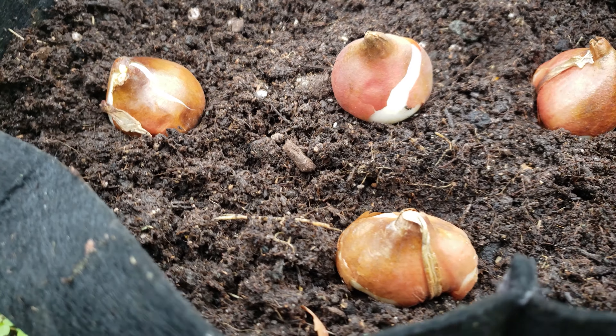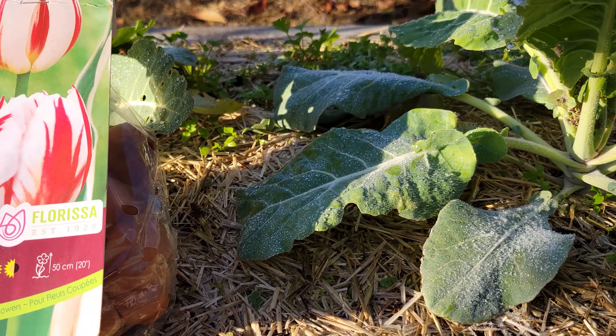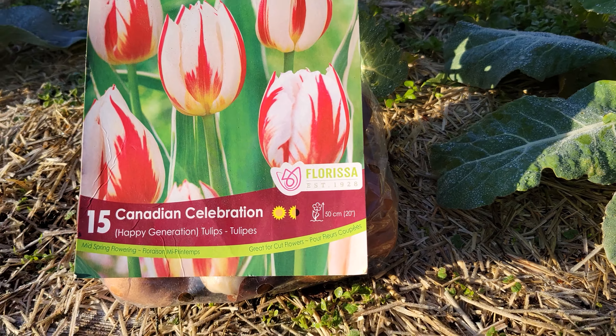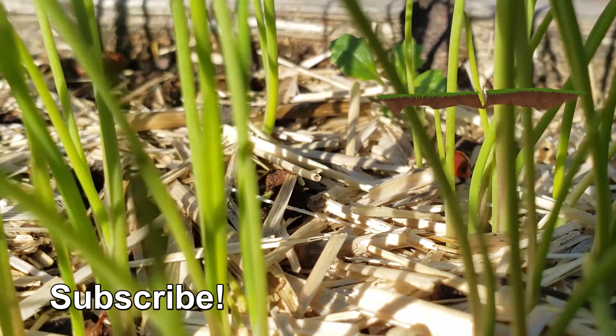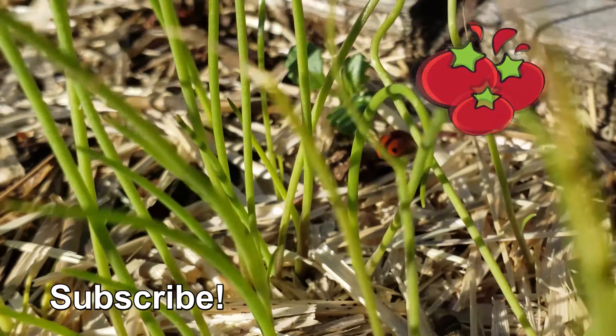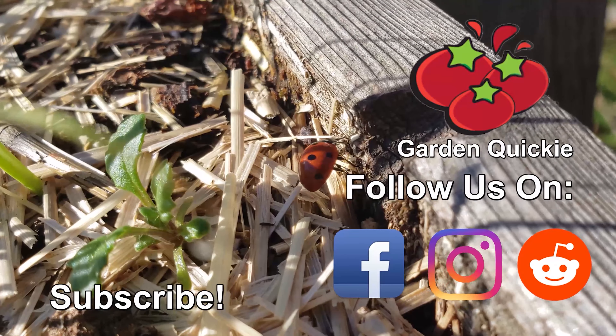And last but not least, we've got the world's most popular spring bulb — tulips. These iconic spring flowers come in a staggering array of colors as well as combinations. Plant them six to eight inches deep, four inches apart in a sunny location, and prepare to be dazzled next spring. Thanks for watching, and if Garden Quickies are your thing, be sure to check out this playlist as we explore and solve more growing issues in two minutes or less.